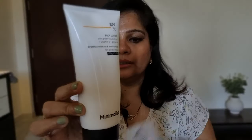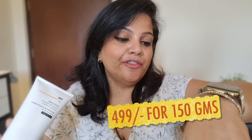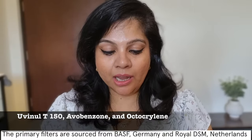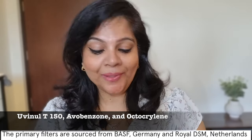This is basically the moisturizer — I've used it until here, so there's still so much saved. This is 150 grams of moisturizer and its price is 499 rupees. So why is it special? It has three UV filters, namely Uvinul T50, Avobenzone, and Octocrylene, to provide protection from both UVA and UVB.